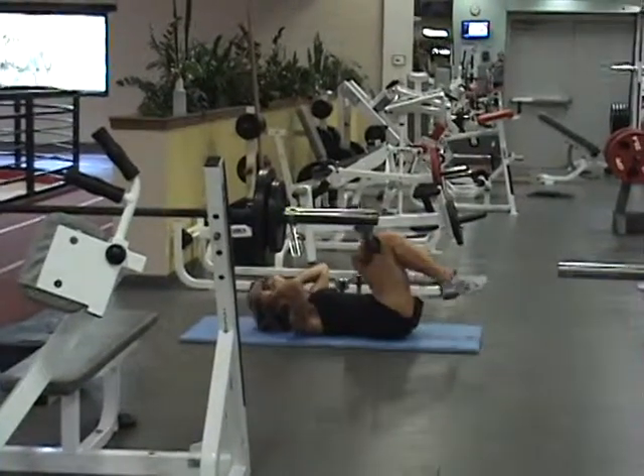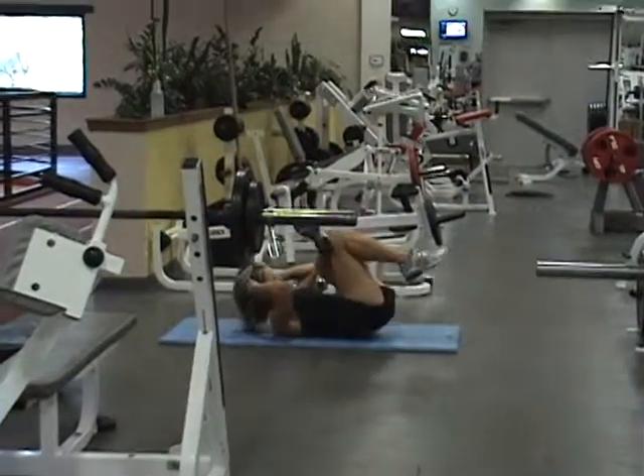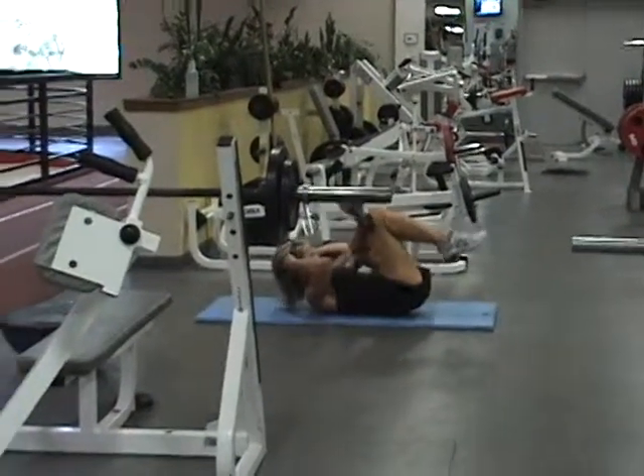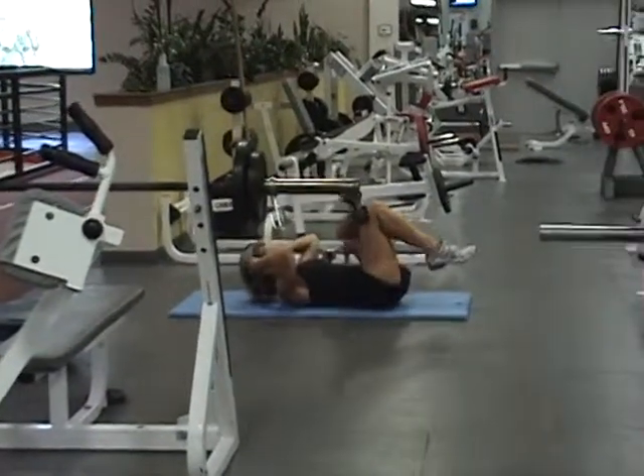L.A. is performing a double crunch. The reason it's called a double crunch is she's working her upper and lower abs. Make sure that upper body gets up there too at the same time. Up, down — that's perfect.